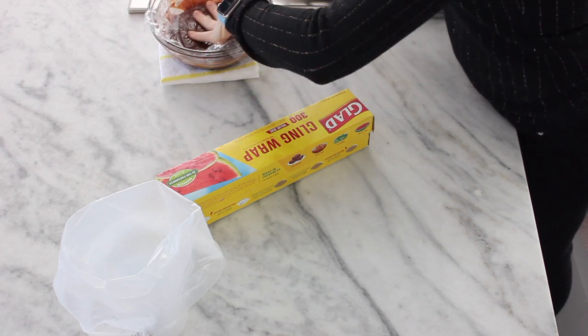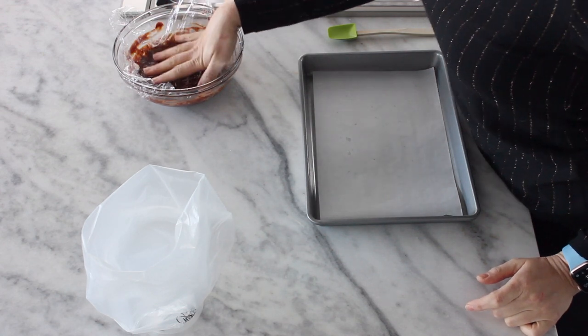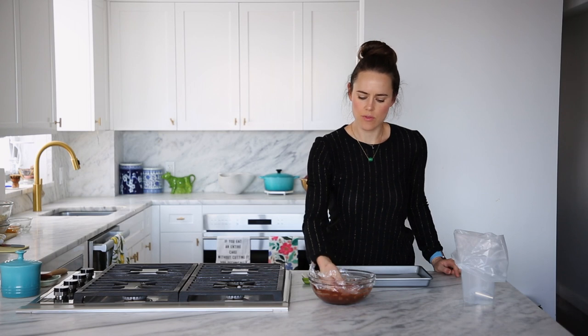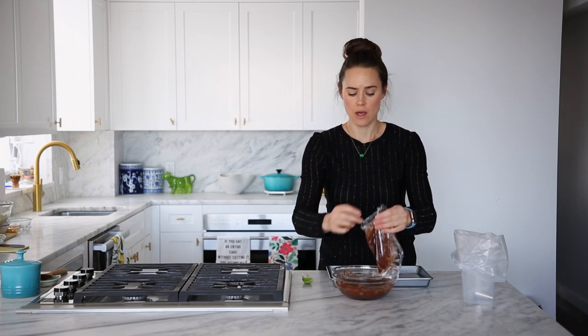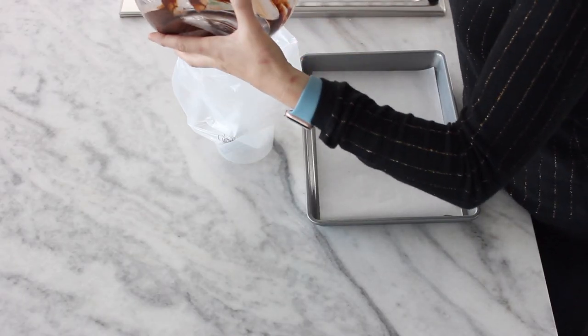If it cools too much and then you start to pipe it, you could break your ganache and you'll have a slight breakage — like a broken filling — which isn't the end of the world, it's still going to taste delicious, but if you care, now you don't. Our ganache has been cooling for about 40 minutes. It's still warm to the touch — about body temperature right now — so it could cool a little bit longer if you have the time, but I am impatient. So transfer that to the piping bag we so lovingly made.